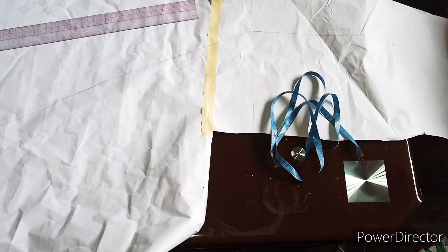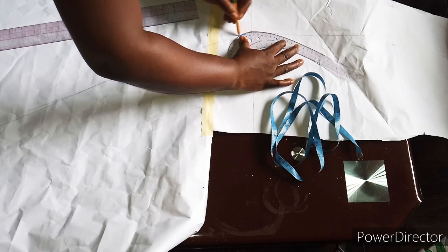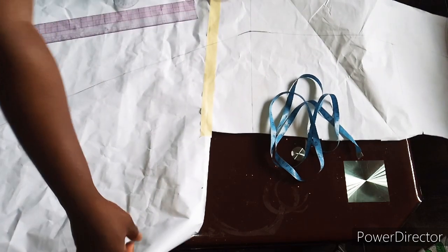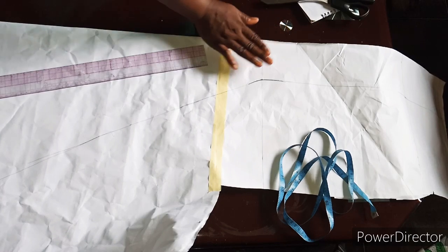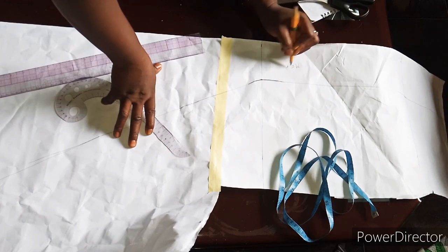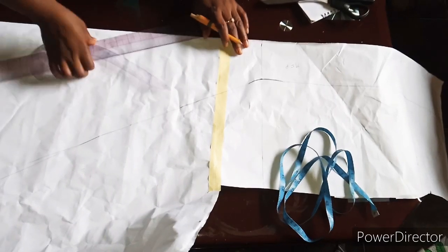I'll be using my curve to make this place smooth — I don't want to have any sharp edge there. This is our middle front panel, and it should be cut on fold. Let me cut that out.